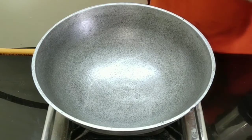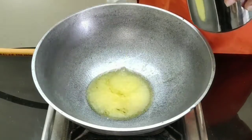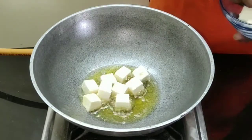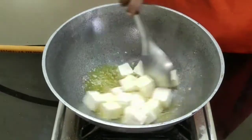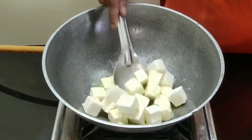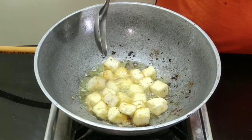To a kadai, take in 3 tablespoons of ghee and let's roast the paneer. Once you get the golden colour, remove it.